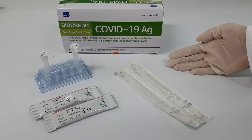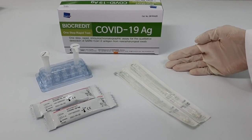Today we presented a video on how to use the Biocredit COVID-19 antigen test. Thank you for watching.